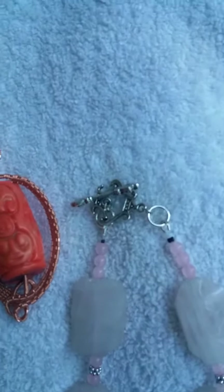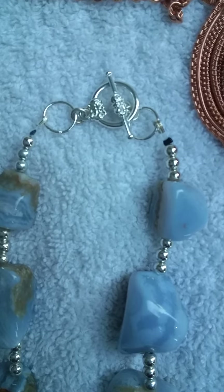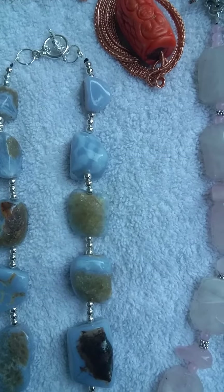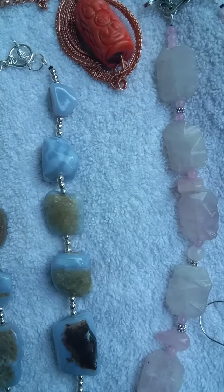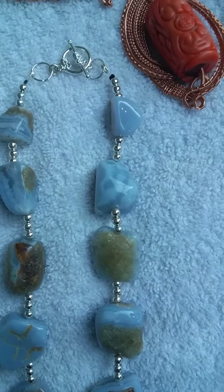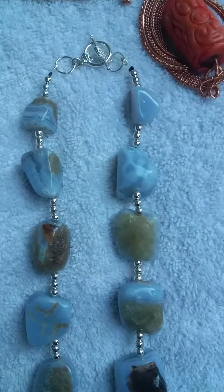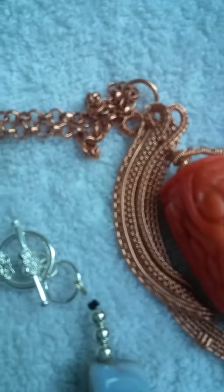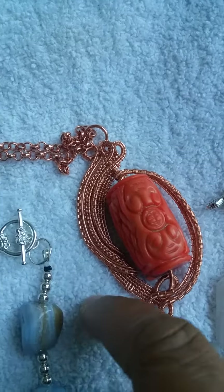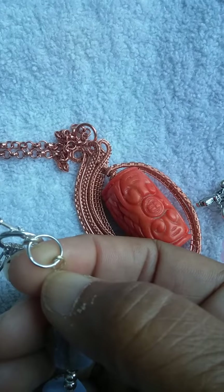And as you can see on both of these, they are a toggle clasp, which I feel is necessary due to the weight of this necklace. I didn't want to put just a little tiny itty bitty pea-size lobster claw on these because it would hurt your neck. You'll see here that I put on what's called a wire protector — that little horseshoe right there. It's called a wire protector.